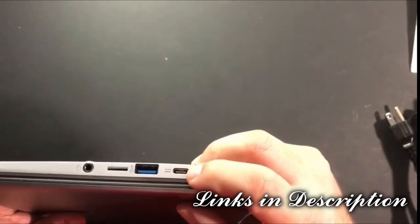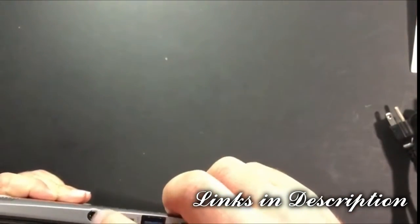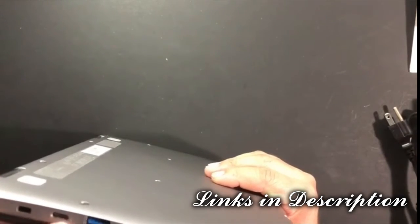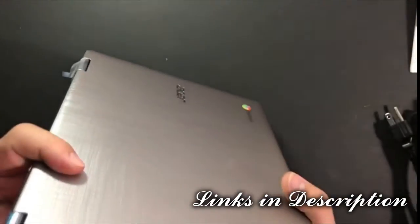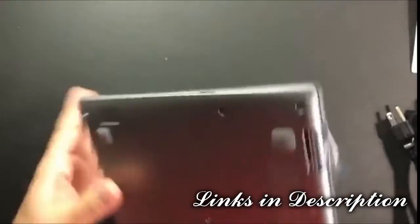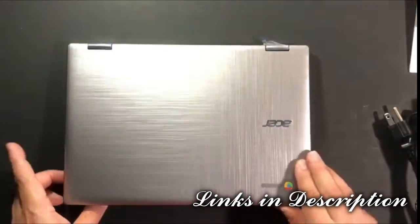On the ports: there's a USB-C input to power it up, a USB-A port, and this looks like it might be an SD card slot, and a 3.5mm headphone jack. On the other side you have a security cable slot for anti-theft devices, another USB-C port, a USB 3.0 port (blue color), and a micro SD card slot — that one is labeled.